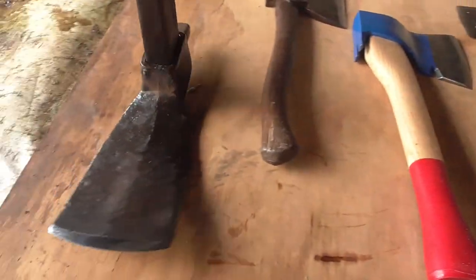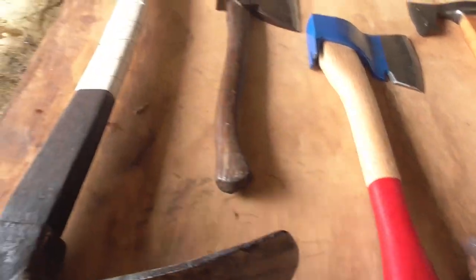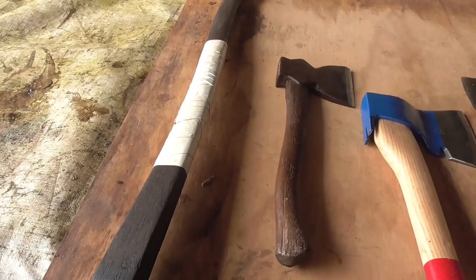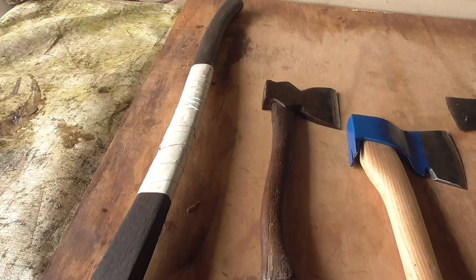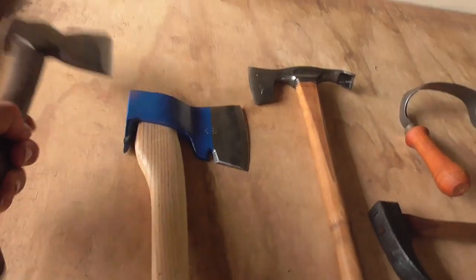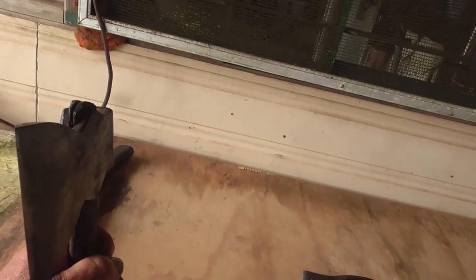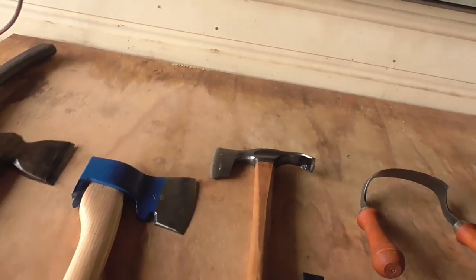I'll give my old adzes a bit of a clean up and sharpen. This old thing's been used on the farm all the time — you can see I busted the handle at one stage. Had intentions of buying another one but I taped it up and it's kept going, so I kept using it. This is a Braids brand side axe. It's only beveled and sharpened on one side so you can cut straight down beside something.